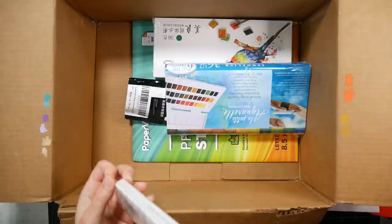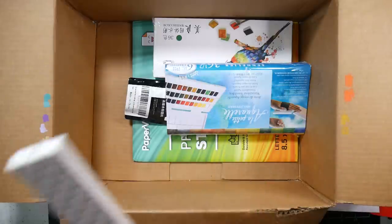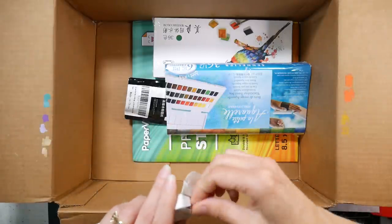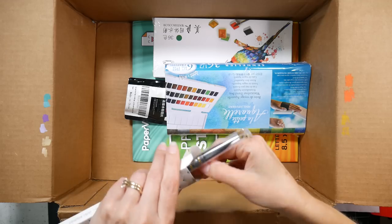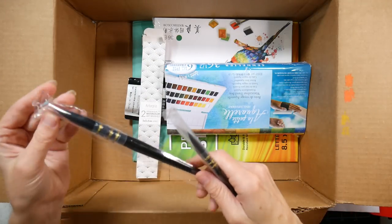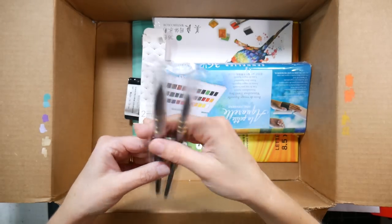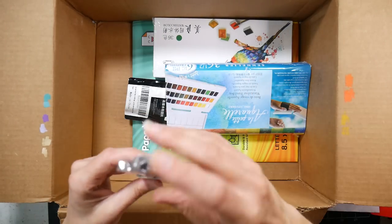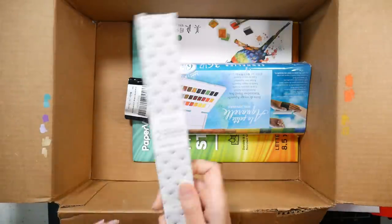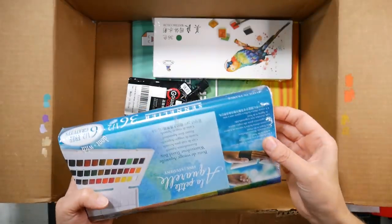I ordered a couple of brush sets on Prime Day - this is the only set that's arrived so far. These are quill brushes from Artigria, a Spanish company - designed in Spain, made in China. They're two good-size quill brushes in synthetic squirrel. I also ordered their set of 12 synthetic squirrel brushes and Gray Bee's set of nine quill brushes. I'll be reviewing all of them or doing a demo-review to make sure you guys have that information.